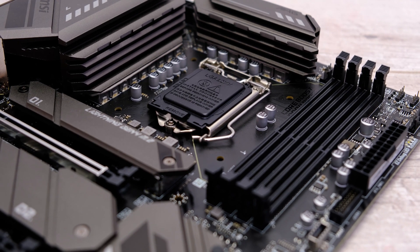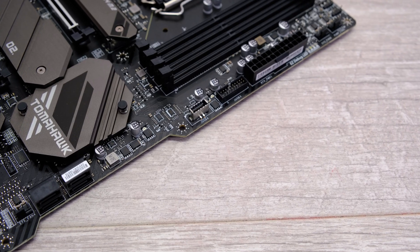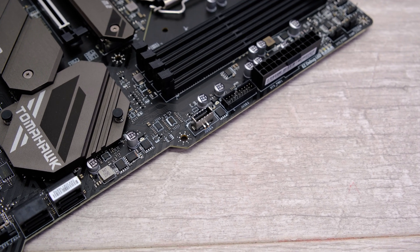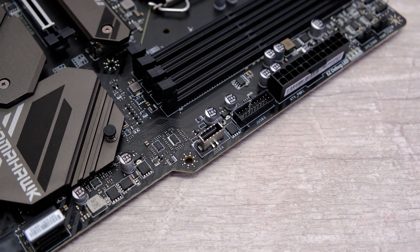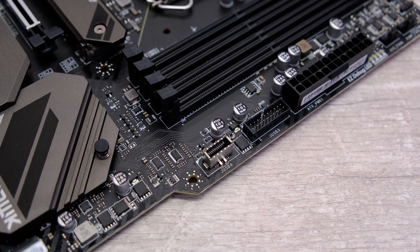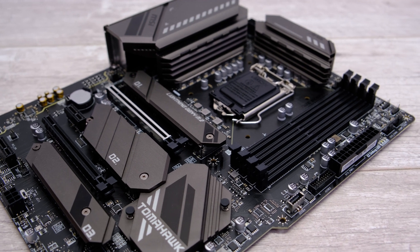There are a total of six SATA ports on the board, and if your case supports a USB Type-C port, there is a Type-C header on the motherboard too. There are three M.2 ports, with the top port supporting PCIe 4.0. That heatsink had a peak temperature of a rather high 70°C in my stress test, which is one of the higher results we've seen so far.